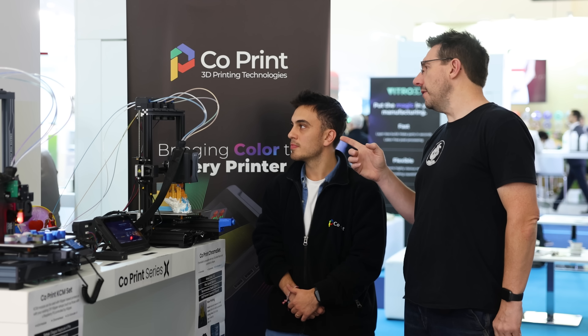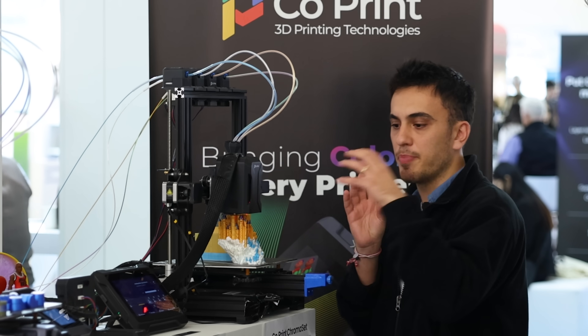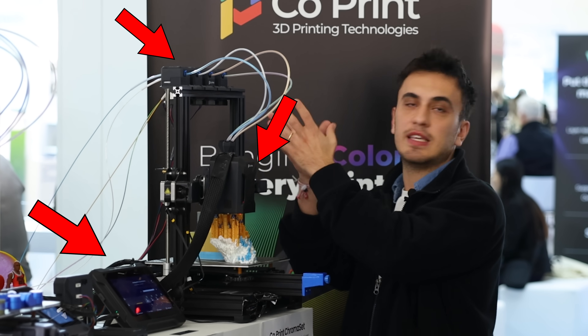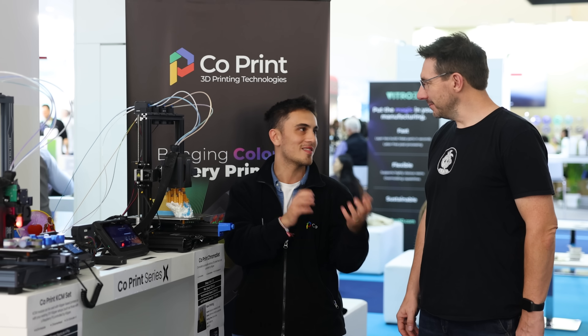The extruders up top say CoPrint — does the ChromaPad come with extruders or do people supply their own? We wanted to make sure all products can go standalone, but the main point is the ChromaSet: that's ChromaPad, ChromaHat, and four CX1 extruders — that makes the whole set. But people can supply their own extruders, like Bondtech, if they have them. We want it to be modular and budget-friendly.